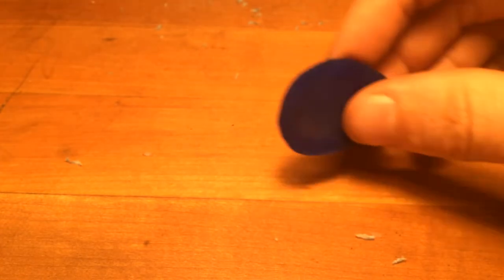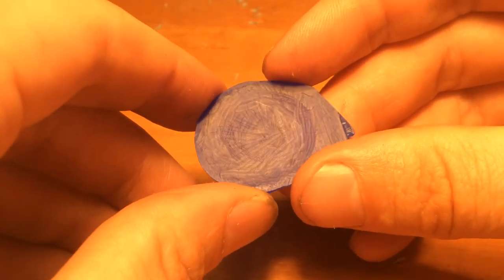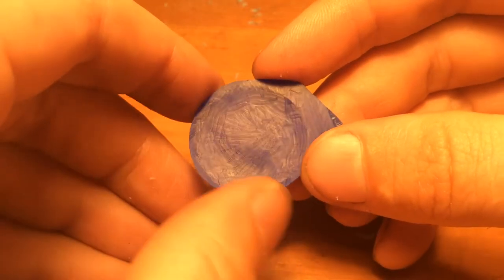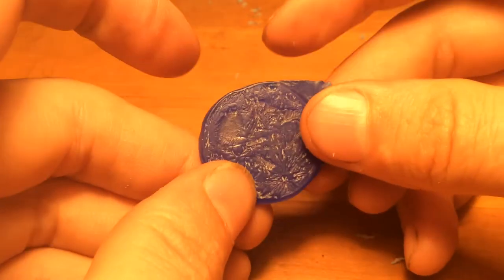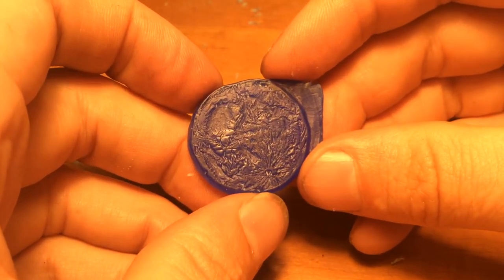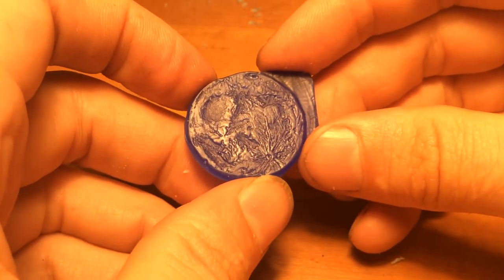We're going to switch the lighting to top lighting now. And from there, take a look at what those surface textures look like. We've carved out a fairly uniform dish shape — nothing too exciting, nothing too terrible. And then there's our textural element that's been flame polished for our moon.